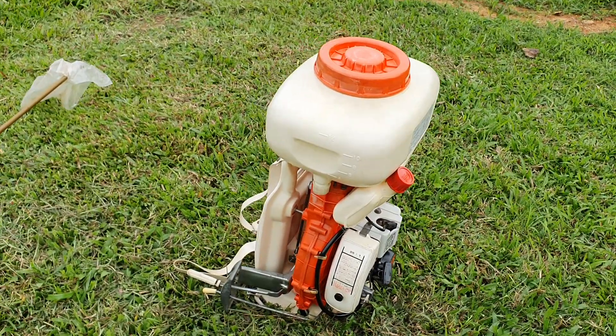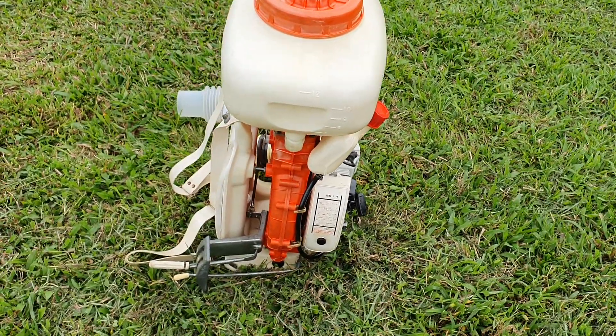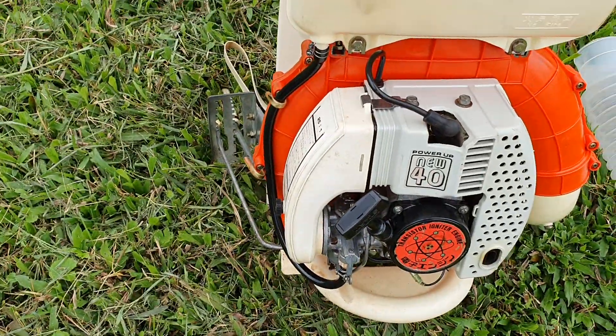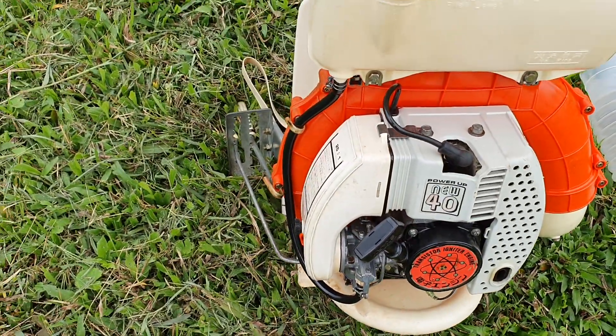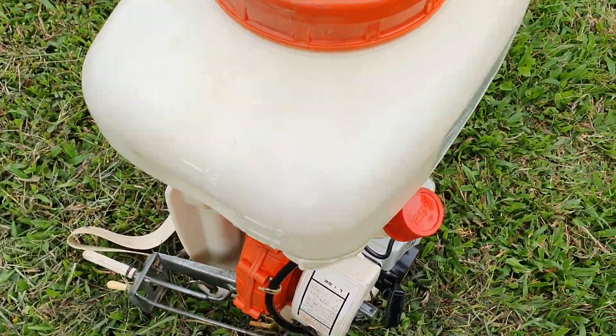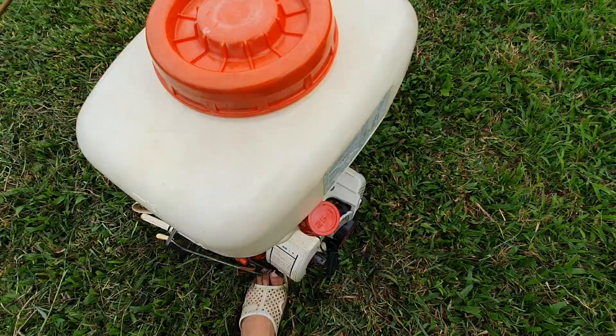Đồ phụ tùng của dòng này cực kỳ nhiều, nên nếu có trục trặc sự cố gì thì thay thế sửa chữa là ok. Sau đây mình sẽ test nổ máy để các bạn tham khảo.